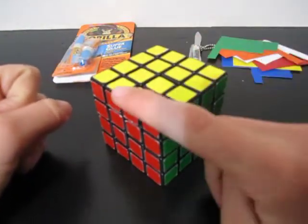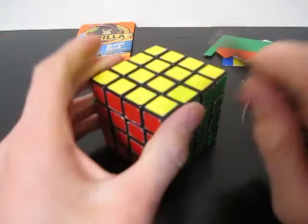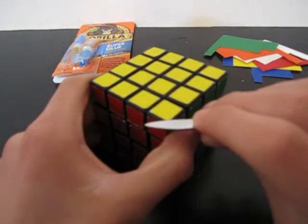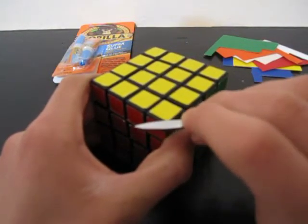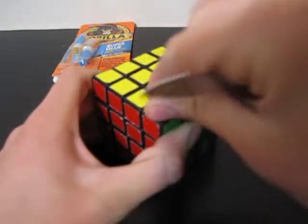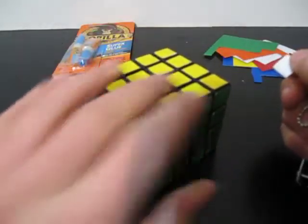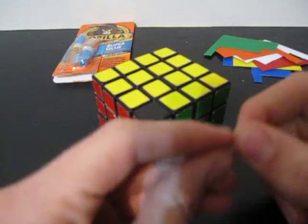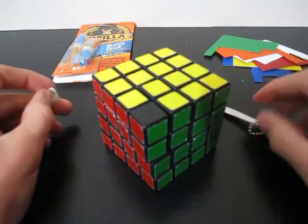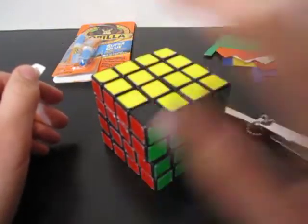The first step is to peel off all the stickers. You probably already know how to do that. If you don't, just stick your blade under the edge and push until you have a corner lift up, then peel it off. Do this for the whole entire cube. After you peel off all of your stickers, I will see you in part 2, which will be bandaging the pieces.